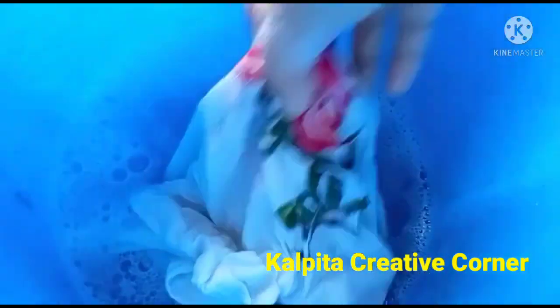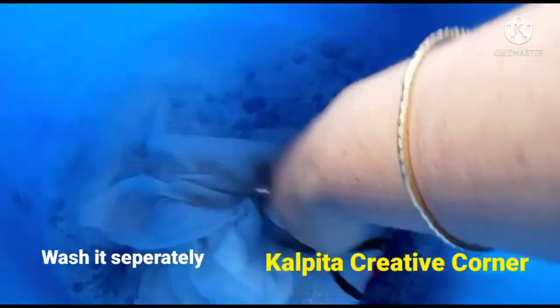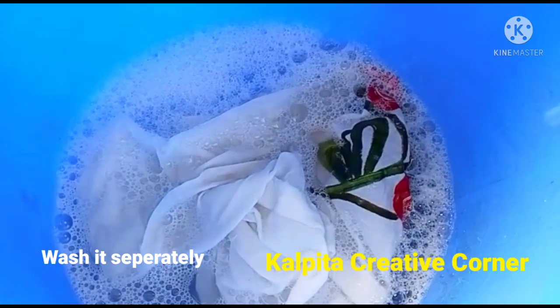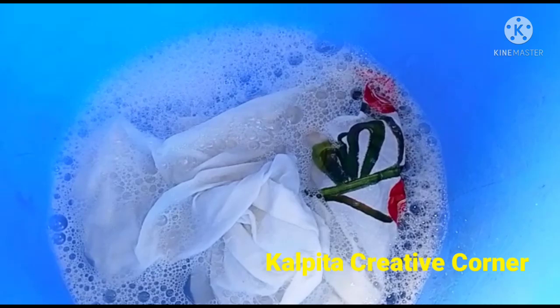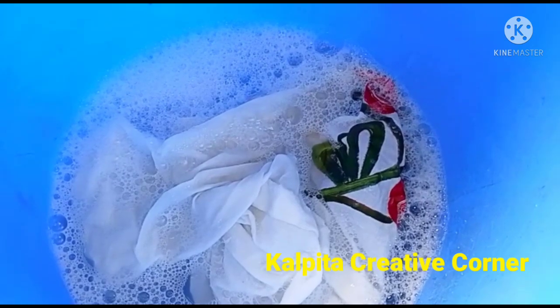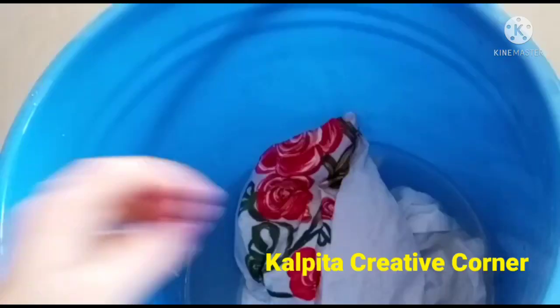We will dip this color into a color, and if we mix it under the color, we will dip this color. I will try to film this as it is done. The color depends on the color, which is important.